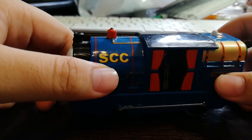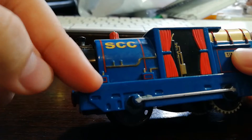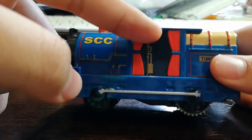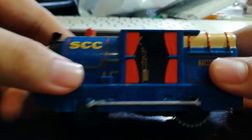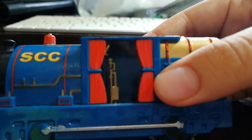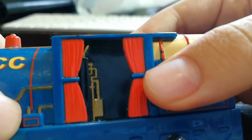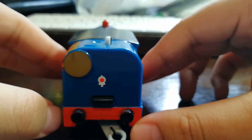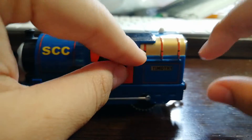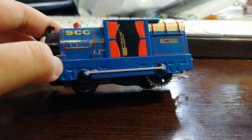You can see 'SCC Sodor China Clay' clearly printed on the side. They did not miss out on the red lining or the gold lines — that's pretty good. You can even see what look like curtain things with visible folds on them, which is a nice touch. At the back, the tail lamp is painted on, though I think the back should be reduced in size to look a bit more accurate to the model in the show.